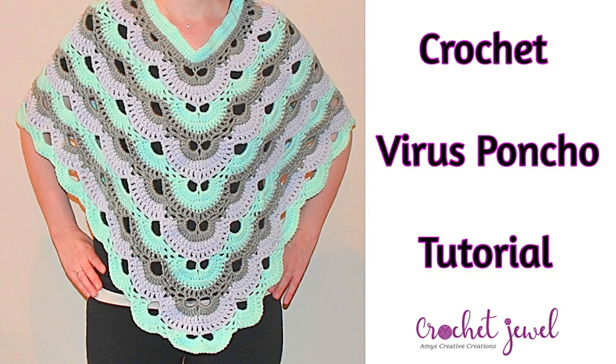I'm going to teach you how to make a poncho for an adult. I used medium worsted yarn and an H hook, and I made this for an adult woman. I know some may want to make this for a child, but I do not have a pattern for a child. After you see the pattern, you may be able to adjust it — you could do fewer chains to fit a younger child.